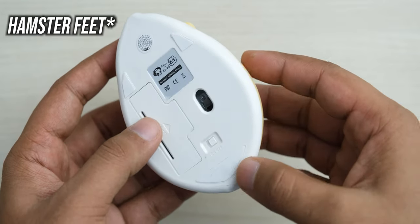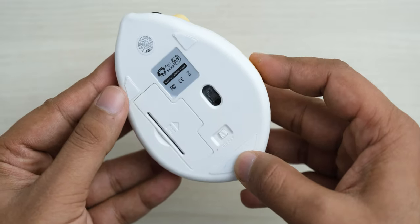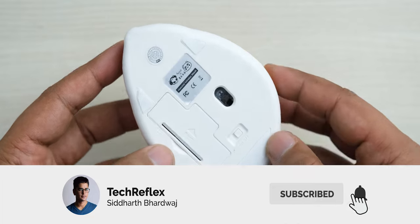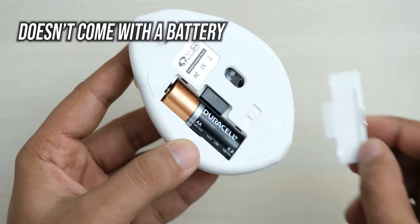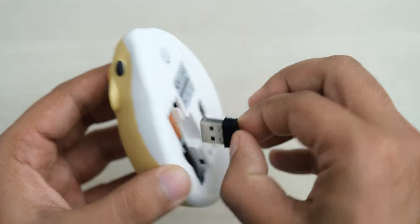On the bottom, you don't have mouse feet that are big, but it works well enough on a mouse pad. One thing to remember is that the feet come covered with a plastic film, so make sure you remove that before using it. It uses a single AA battery, which you can insert by opening the battery door, which also has a slot for the wireless receiver.